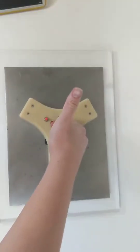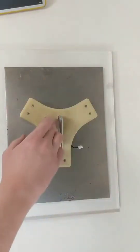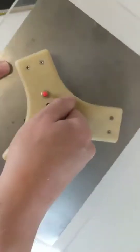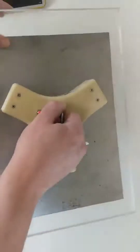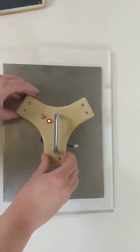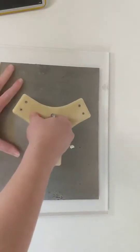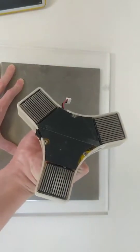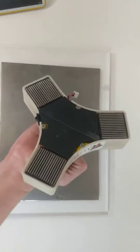Now I can turn it off and there's no more power coming from the battery into this system at all, and I still have my magnetic field — so these magnets are very firmly attached. Now I can deprogram the magnets by triggering it again, and it comes free, and now there's no residual magnetic force.